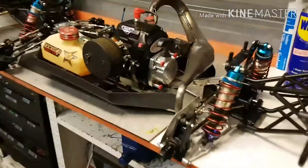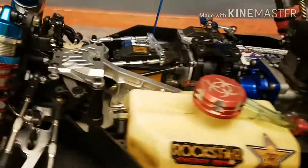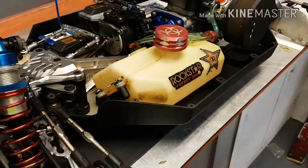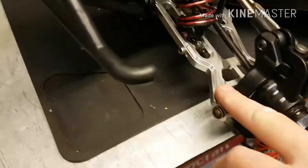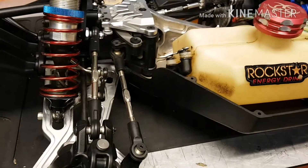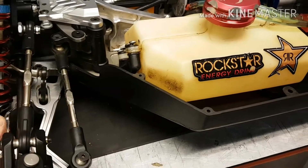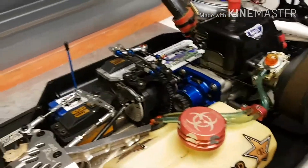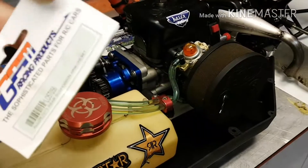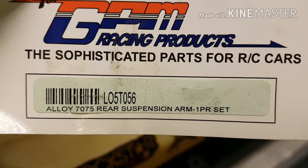With the Losi, I've sort of gone back on my word a little bit. I ended up getting these Losi arms. I usually don't run that sort of stuff on my cars, but just for looks I suppose. I got them for a good price — they are GPM products.